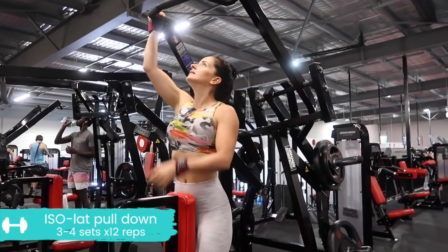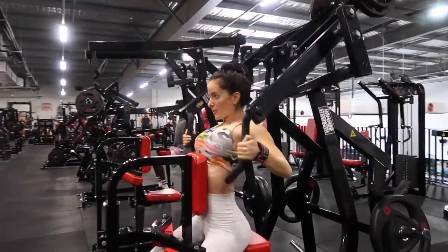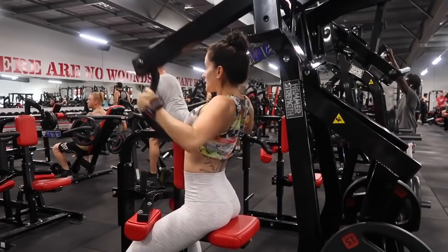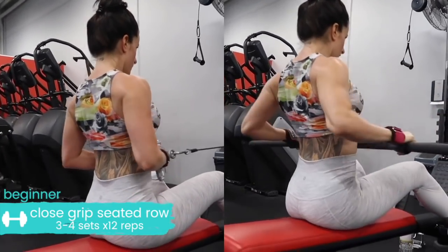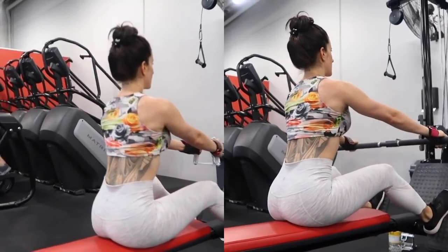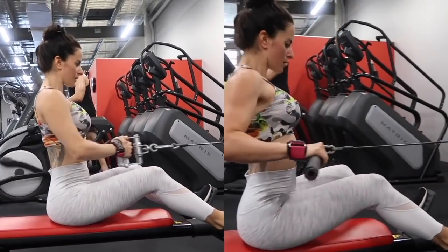If your gym doesn't have this machine, you can do any sort of lat pull-down variation with a wide grip. Notice the hand positioning here — it's in a neutral position, meaning the palms are facing in towards each other. Don't be scared of going heavy here; your back is a big muscle group, it can take the weight. Make sure you're pulling all the way back, leading by those elbows, and squeezing those shoulder blades together. The beginner option is the close grip seated row, and on the right we've got a wide grip seated row, which is a bit more advanced. Keep the chest up, the shoulders drawn down, try not to swing from the torso, and bring the bar all the way in towards your navel. Let the elbows touch behind your back and squeeze those shoulder blades tight.